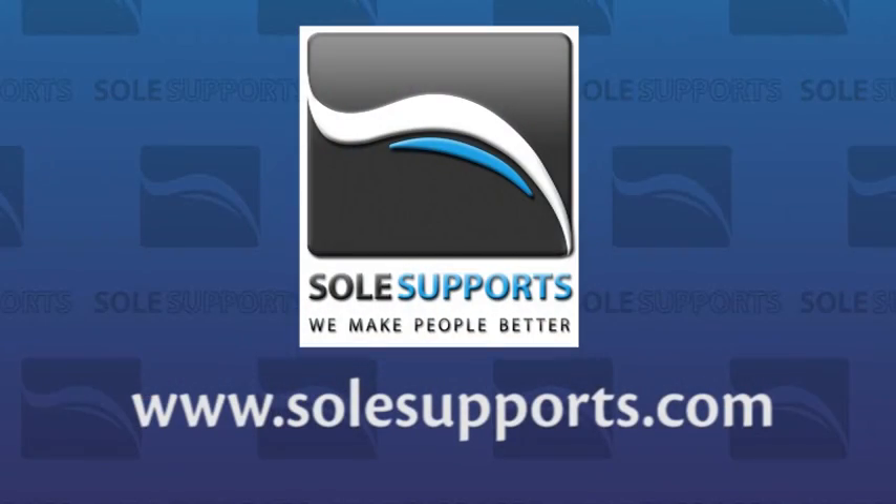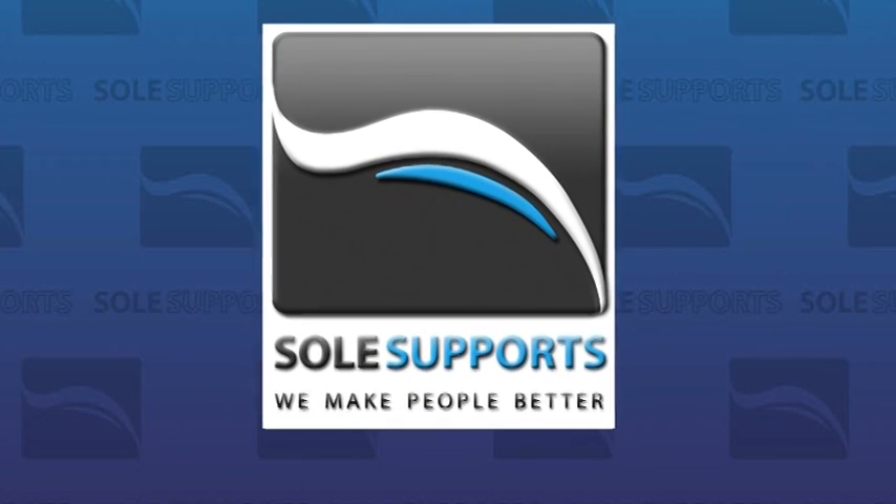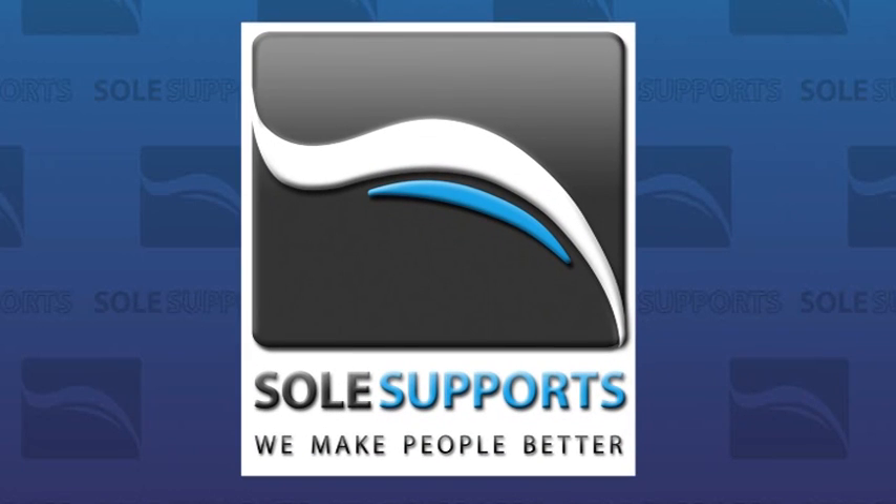You can find your nearest SolSupport's provider by visiting our website at www.SolSupports.com. SolSupport's — we make people better. Thanks for watching.